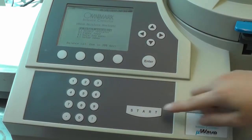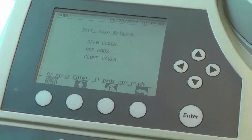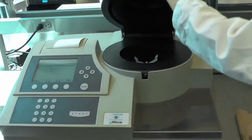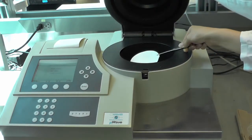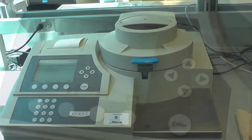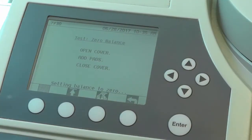Press the start key to initiate a sample analysis test cycle. The display screen will prompt you to open the cover, place one or two sample pads onto the sample support, and close the cover. It will automatically zero the balance.